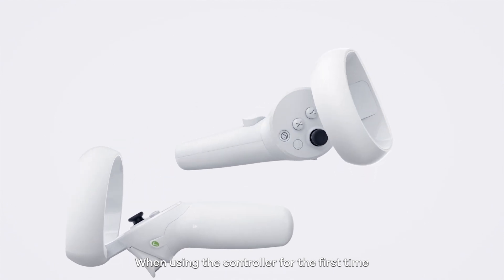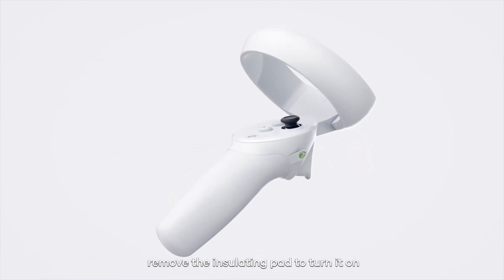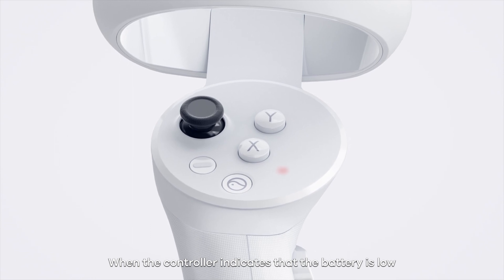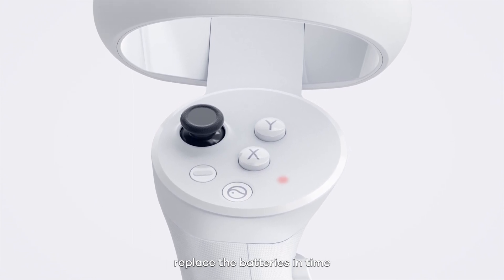When using the controller for the first time, remove the insulating pad to turn it on. When the controller indicates that the battery is low, replace the batteries in time.